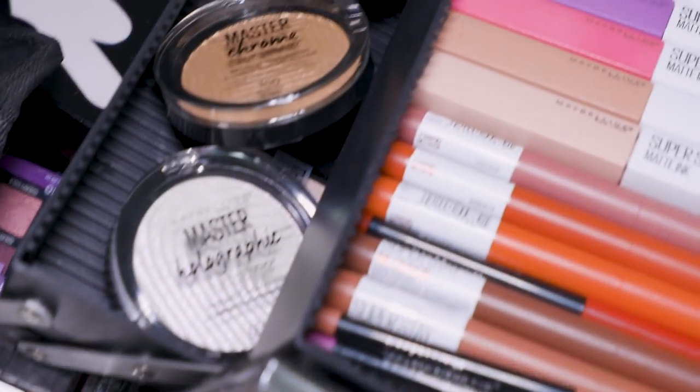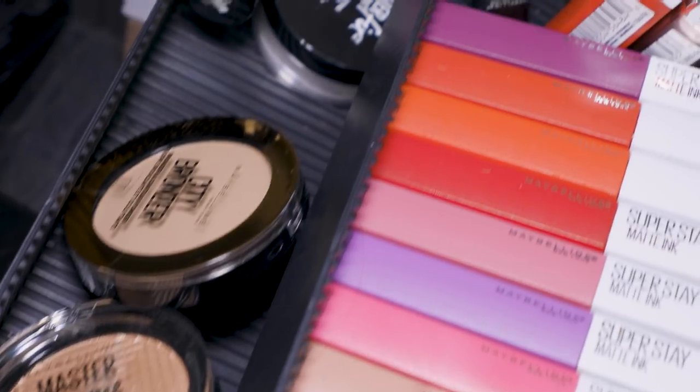And your lips are going to have a moment. I think we're going to do this really rich dark berry — it will kind of really match one of the flowers that is on the dress.